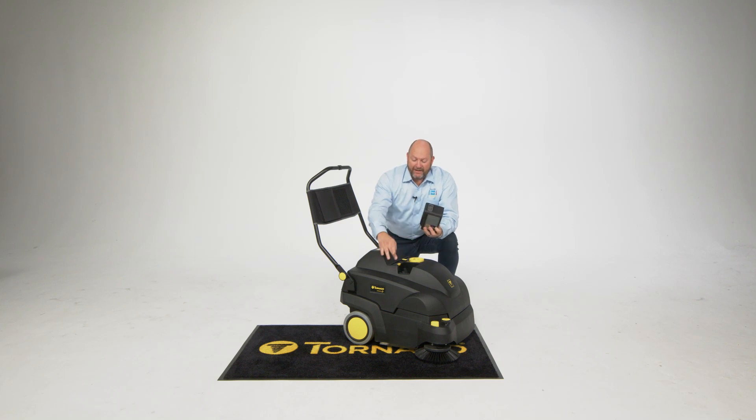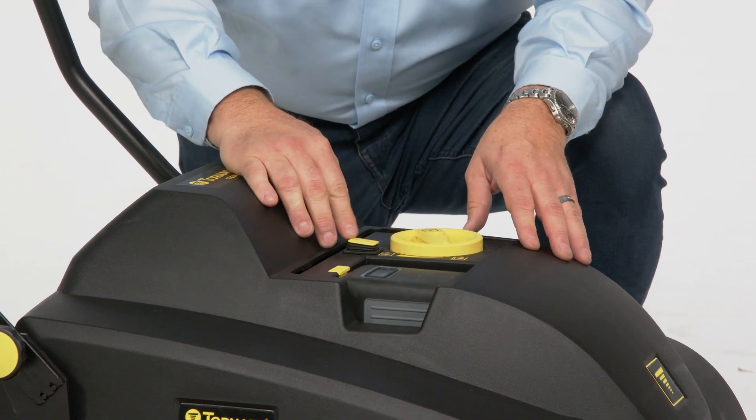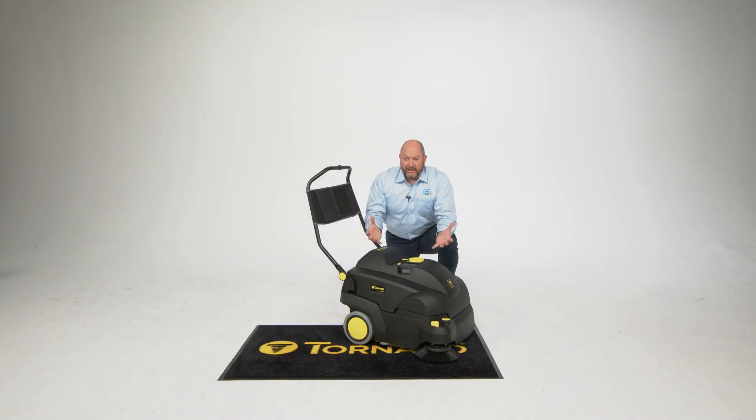The battery pops out nice and easily — spring loaded, press it down. Same battery as the other units, and you've got your percentage of charge ready to go right there. Lock it back into place. She comes to life and you can hear that motor kick in right there. That's the light vacuum that's taking that fine debris from inside the machine and pulling it through that air filter.